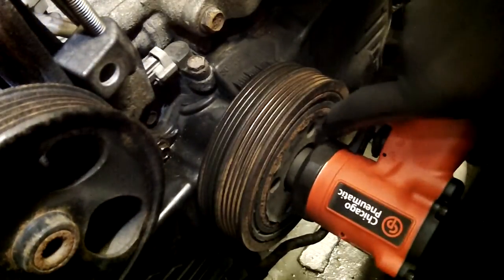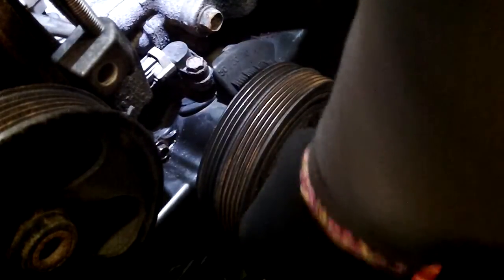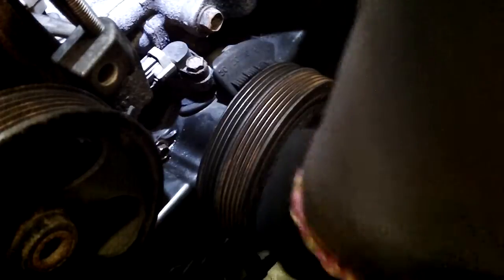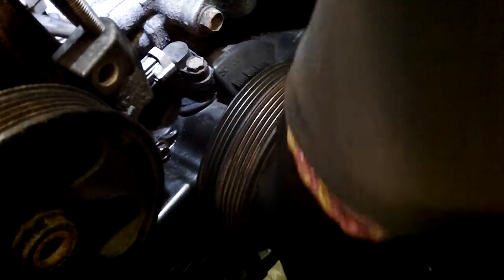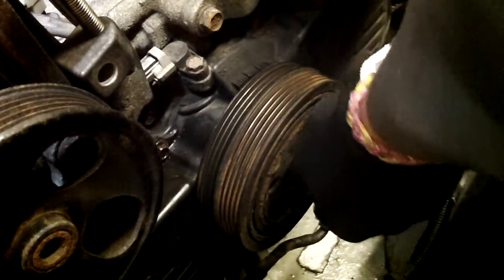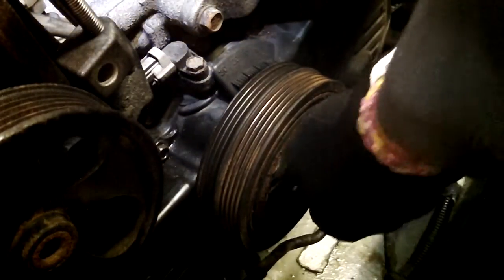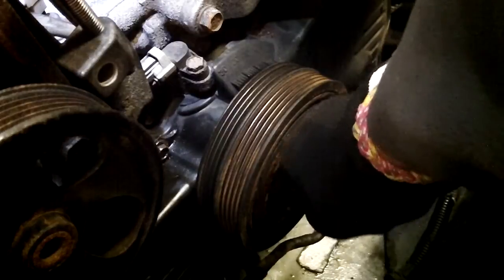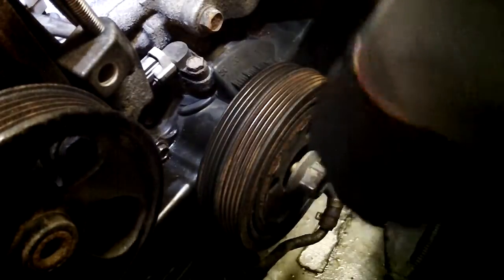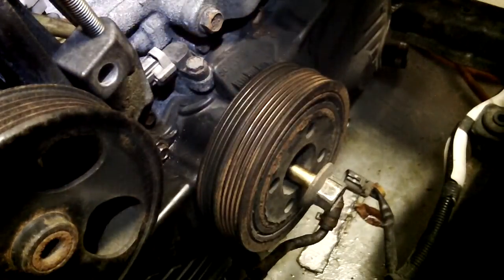We got this thing on there. Fits no problem. There we go — just wonderful. That's it. The bolt's coming out. Now I can get on with changing the timing belt and the water pump. That's the main thing, the water pump.